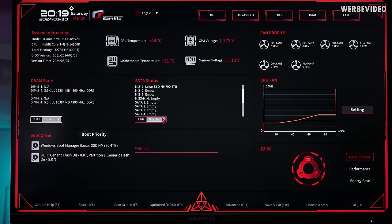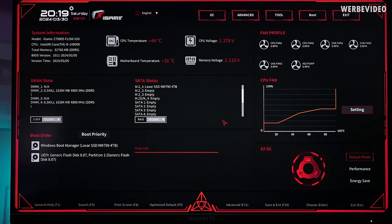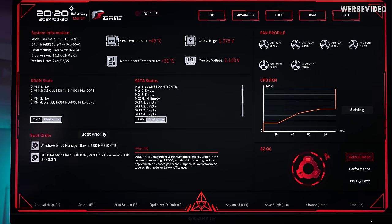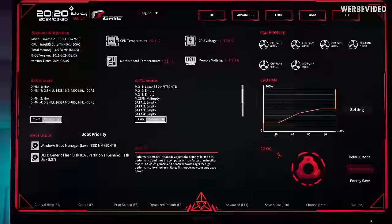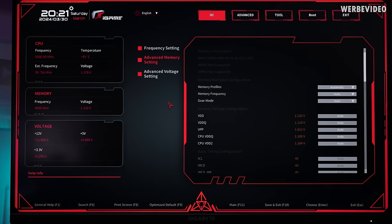The BIOS main screen is very well organized — similar to what impressed me on the CAT motherboard. We have main system info on top, memory settings with XMP toggle, SATA and drive info, boot priority, fan monitoring, and fan curve configuration per output channel. In the OC submenu there are three organized submenus for CPU frequency, memory, and voltage. Pressing F10 gives a change list showing what was modified. I think this is very well made and on par with other major mainboard vendors.